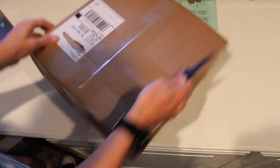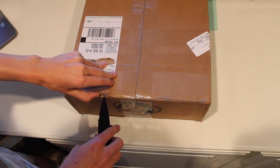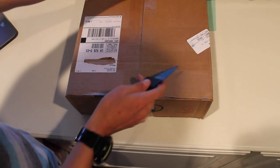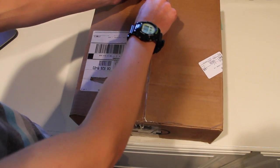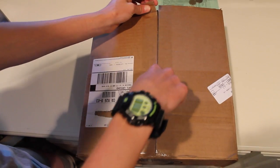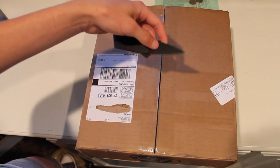Alright, so we're just going to open this up. This package took about four or five days to get here, so it was pretty fast shipping, and I was actually very impressed by how quick the shipping was.